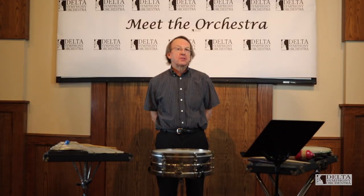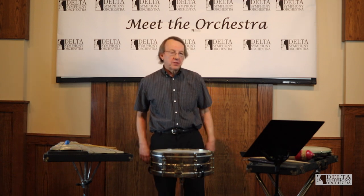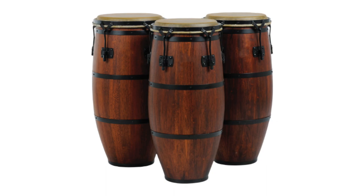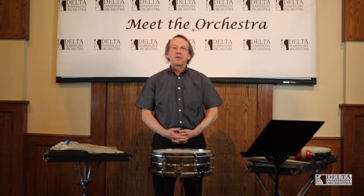The family of percussion is huge. There are many instruments included in the family, such instruments as timpani, snare drum, vibraphone, glockenspiel, congas, bongos — just a lot of instruments in the family.